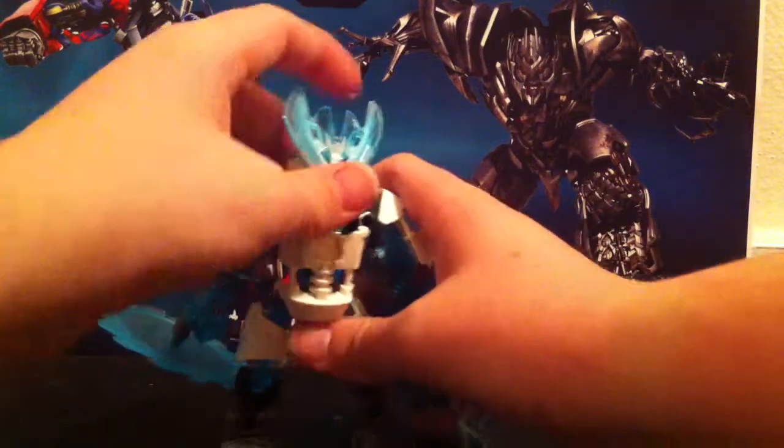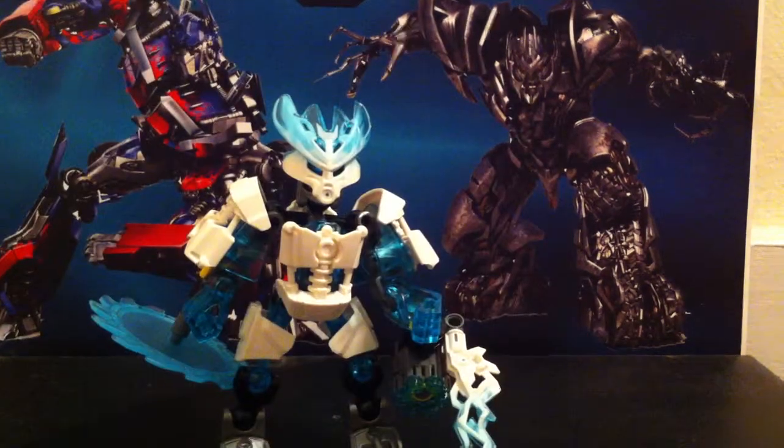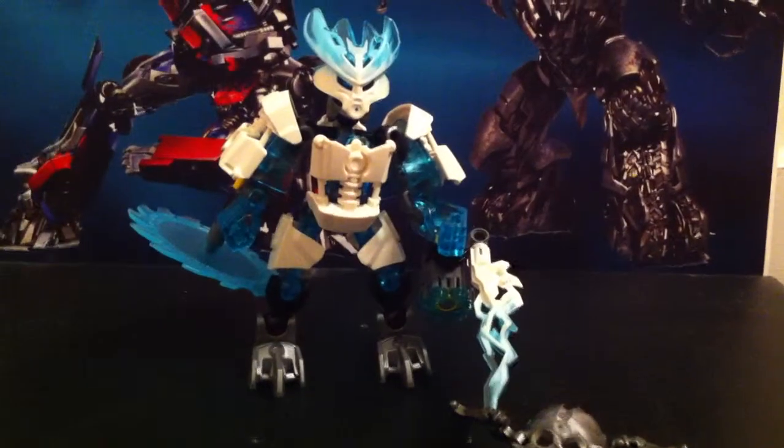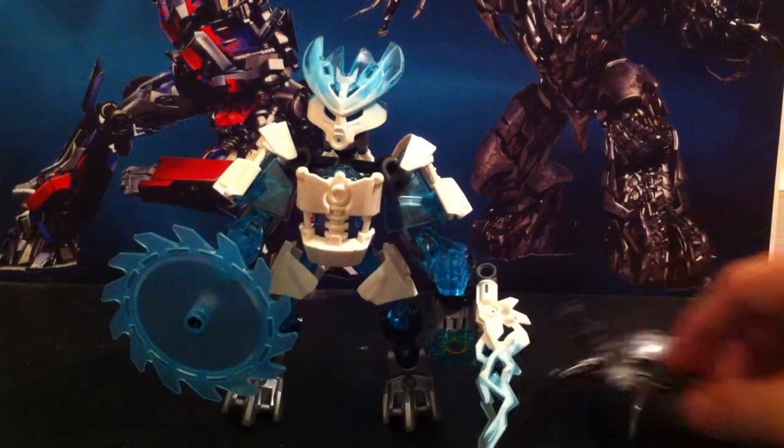These reviews are pretty much just going to be really quick for the protectors. So anyway, my overall thoughts: I think it's cool, pretty cool of a set. Even on its own, I think it's still pretty dang cool.